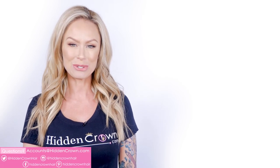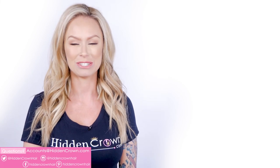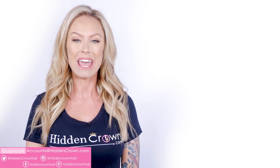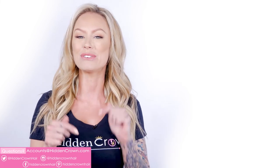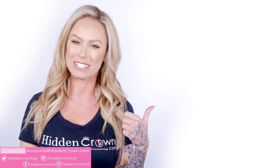Generally, simply having your hair point-cutted by your hairstylist would most likely be the easiest option for you if you have medium length hair. We hope you found this video to be very helpful and it answered all your questions. If you have any further questions, please don't hesitate to email us at accounts@hiddencrown.com and we'd be happy to assist you further. Make sure to follow us on all of our social media platforms down below to stay in the know on everything Hidden Crown. And make sure to check out these videos that relate to the video you just watched.